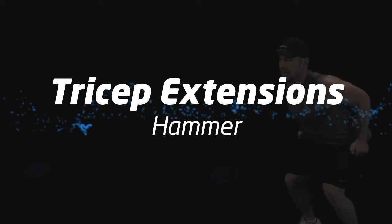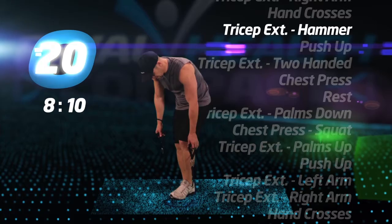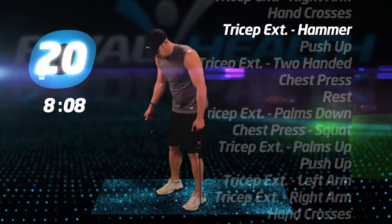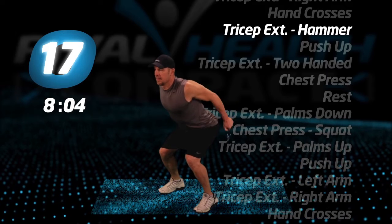Tricep extensions, hammer. Step back on the tube. Make sure you get a full range of motion as you extend your arms. Make sure you are in the hammer grip.